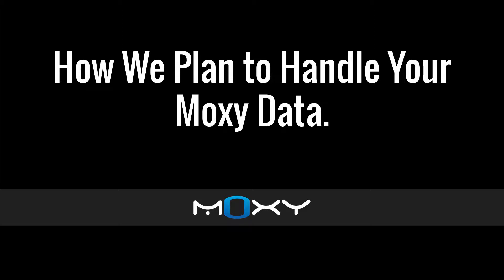Hi, this is Roger with Moxie Monitor. Here's how we plan to handle your Moxie data. First of all, we view it as your data. We want the data to be portable so you can take it with you and use it with whatever third-party applications that you want.